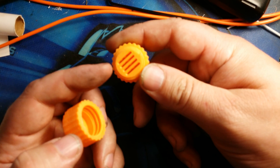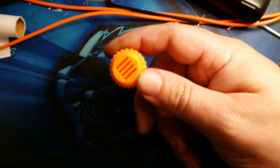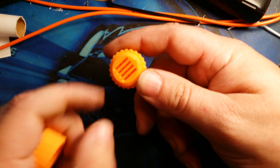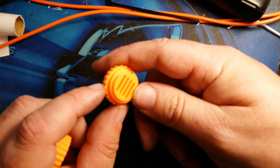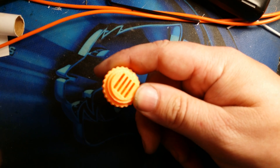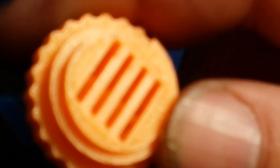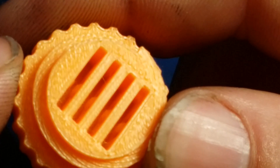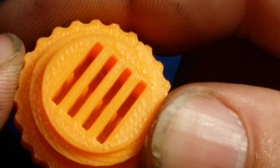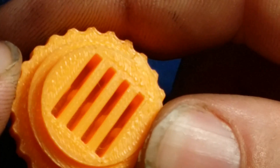This one has wide open slots for the micro SD cards, and the way it works is there are little springs inside — little plastic springs. You can just see them inside there. You can just see the little springs in there, and that applies tension and holds the cards in place instead of trying to make the slots the perfect size.